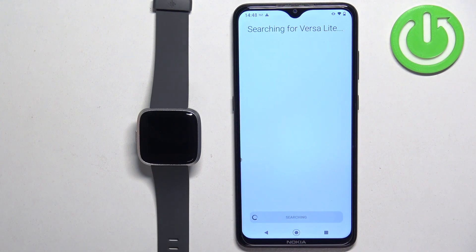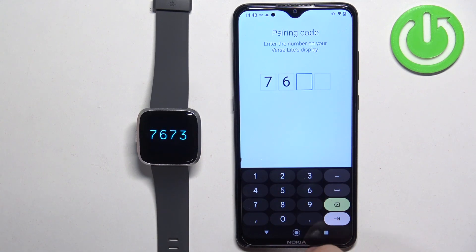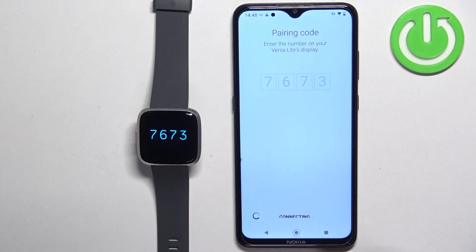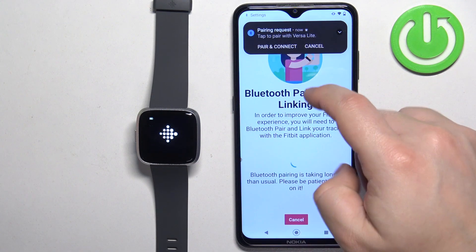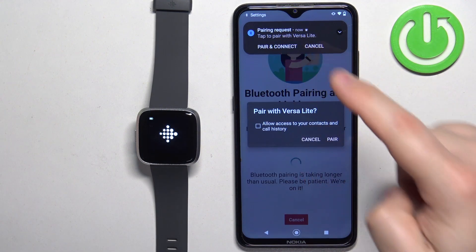Tap next. The app should start searching for your Versa Lite. As you can see it detected the watch. After it does, you will need to enter the code from the watch. Once you see the pop-up on the screen, tap on pair and connect, then tap on pair.